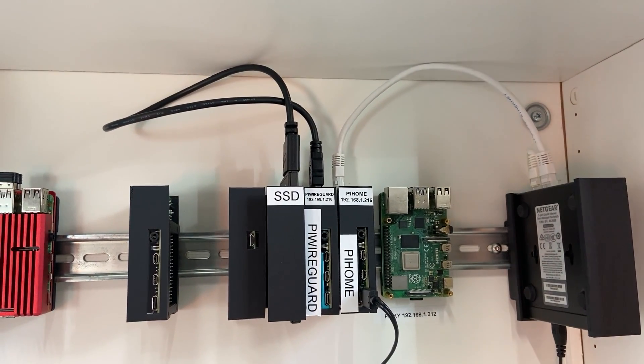If you want any of these adapters, including the new SSD DIN rail adapter, then look in the description below, click on the link, and you can buy these off eBay with all the other adapters as well. Thank you.